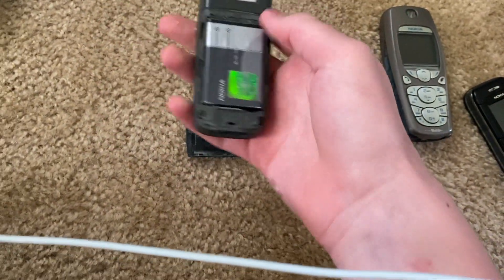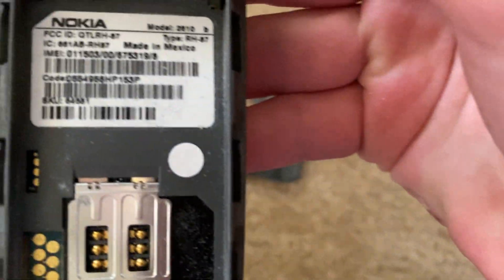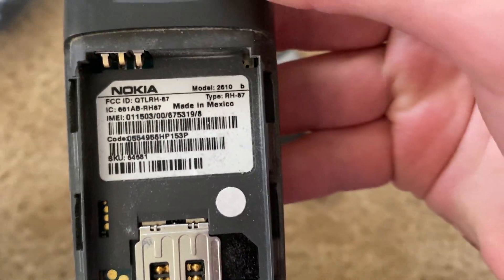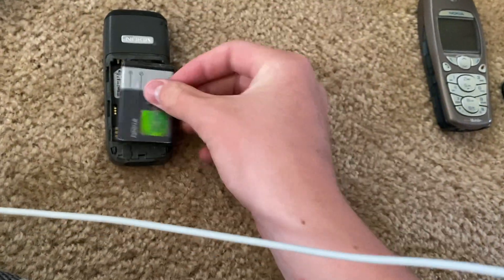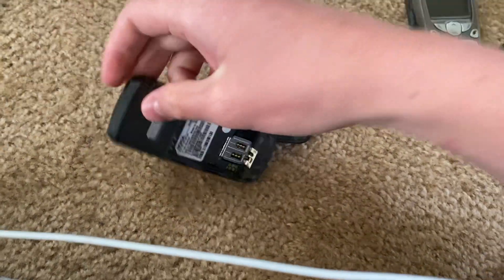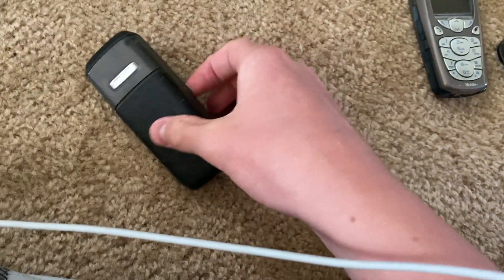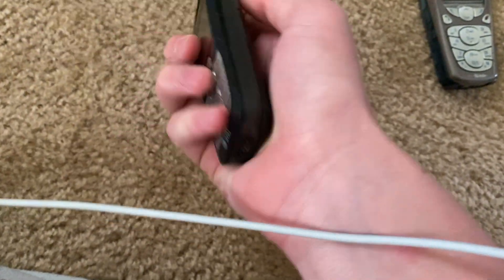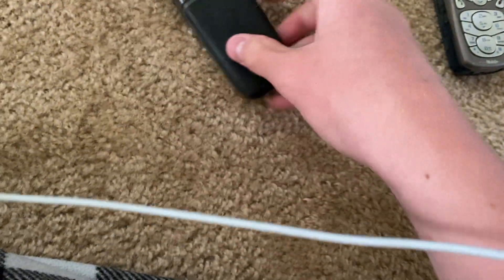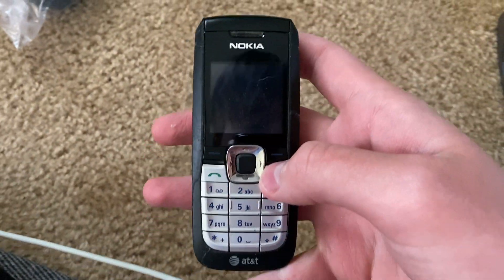Here is the Nokia 2610B, on AT&T. I don't know if that's water damage or just dust — I think it's just dust. I can't get that — there we go. There's the power.